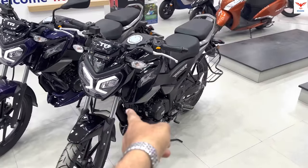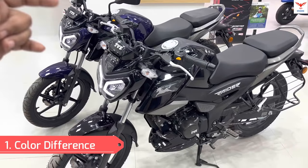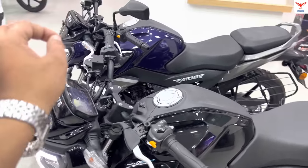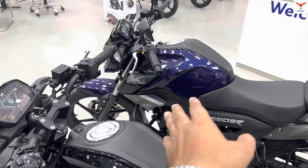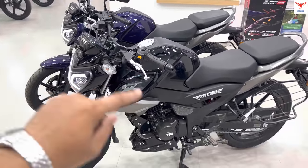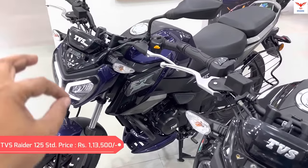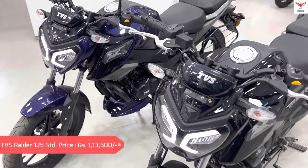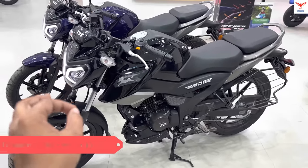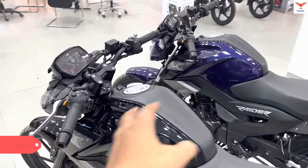But if you come to the Bluetooth Edition, you get to see only two colors: wicked black and yellow. You don't get the red and blue colors in the Bluetooth Edition. If I talk about the price, there is a difference of about 11,000 rupees between both.